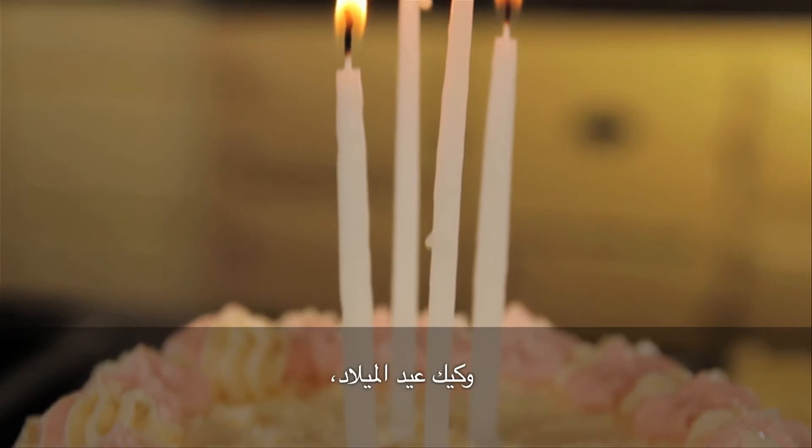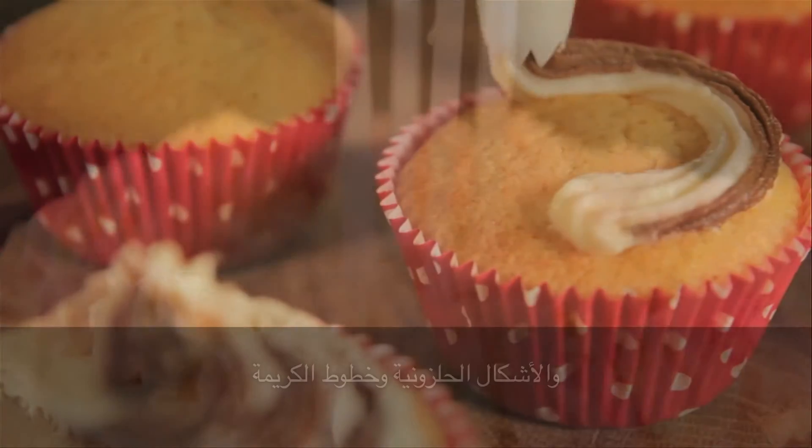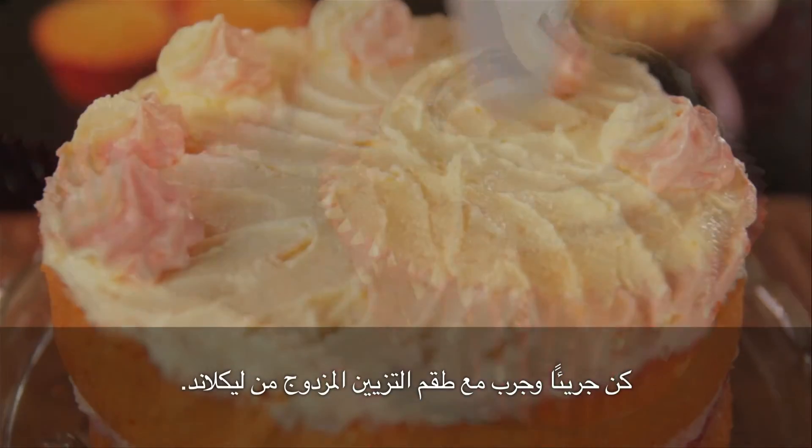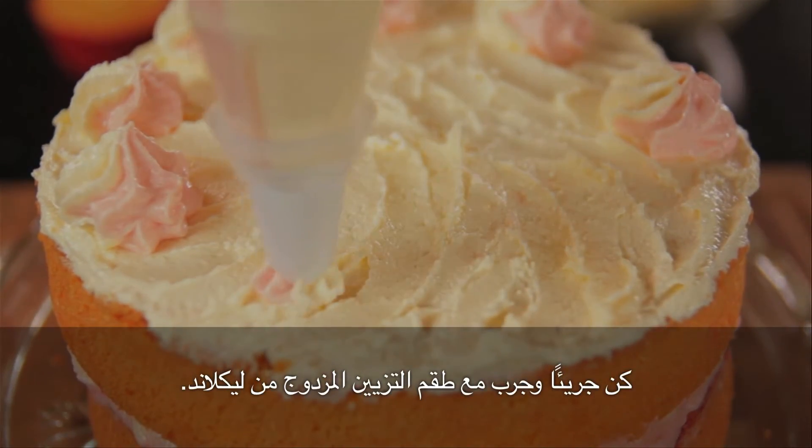Cupcakes, birthday cakes, swells and beautiful piping. Get adventurous with the Lakeland Duo Color Icing Kit.